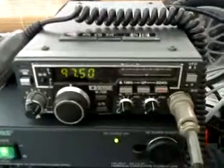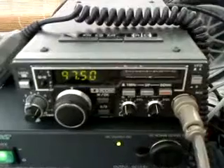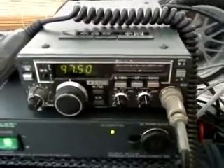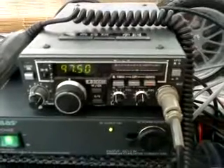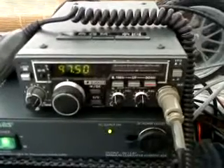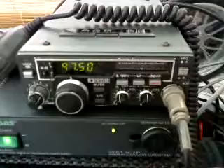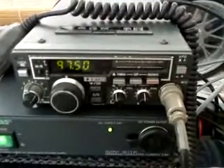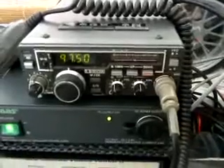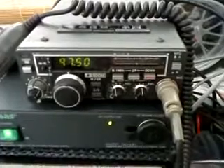This radio has an N-type connection at the rear, an extension speaker socket — a really classy piece of kit from probably around about the early 1980s. It's 1 watt out, going into a 23cm tri-bander which is about 10 feet above the ground. A little insight into 23cm — all the best and 73.